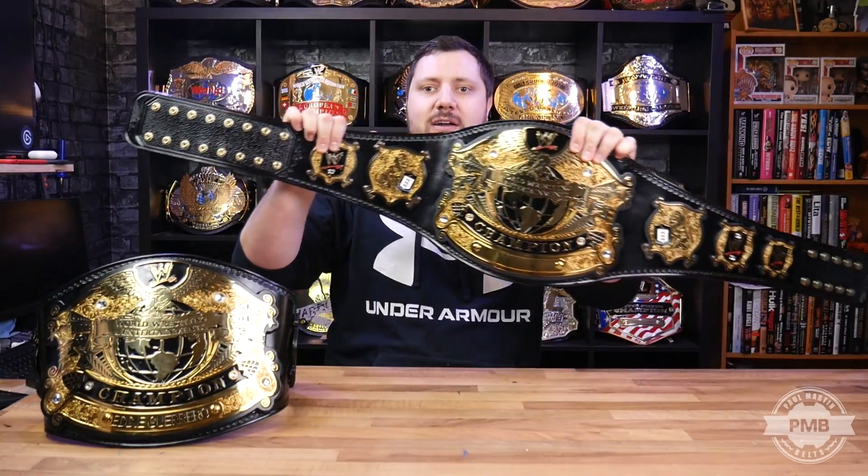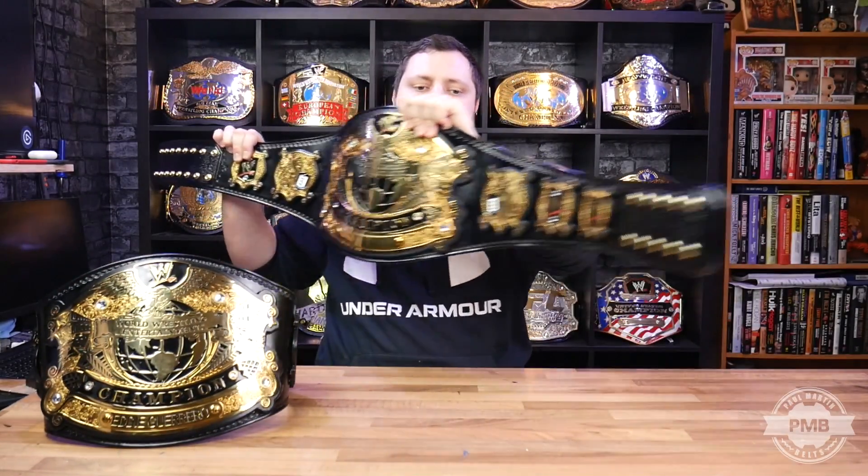Whereas the V2 was the standard 2x5 and 2x8. Just to make it clear so people don't get confused — the plates on both of these belts are identical. Both of these are 2021 Undisputed V2 replica belt plates. It's simply the leather straps that are different, and this version has one less plate.